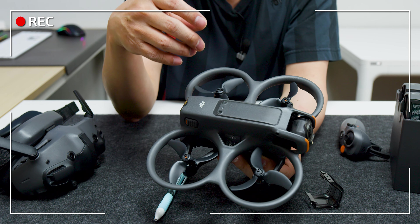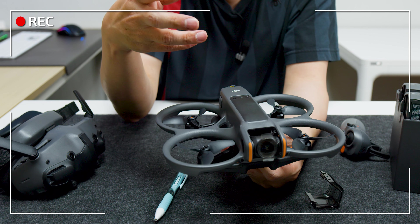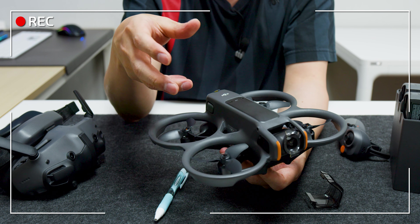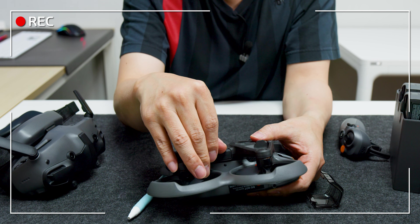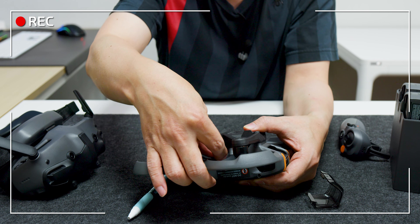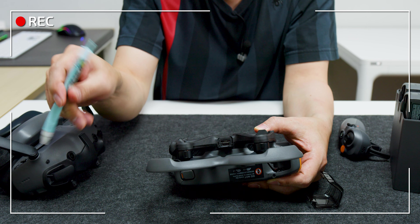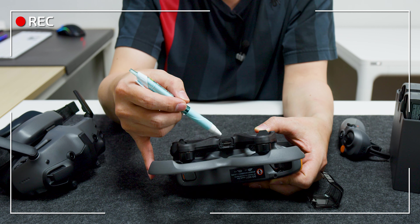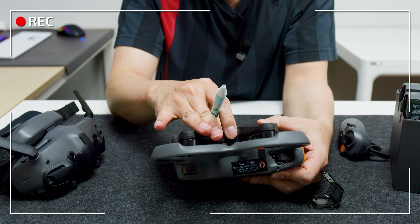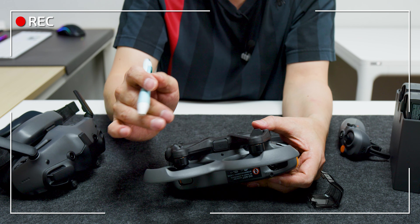드론은 기존 아바타보다 굉장히 많이 업그레이드됐습니다. 배터리가 빠지거나 추락으로 생겼던 문제가 많이 개선됐고, 예전에 SD카드를 안쪽에서 손톱으로 넣고 빼기가 굉장히 힘들었던 부분이 사라졌습니다. 이제 옆쪽에 충전단자와 SD카드 슬롯이 함께 있어 한 번에 해결됩니다. 이 부분이 아바타의 치명적인 단점이었는데 개선돼서 굉장히 좋아졌습니다.